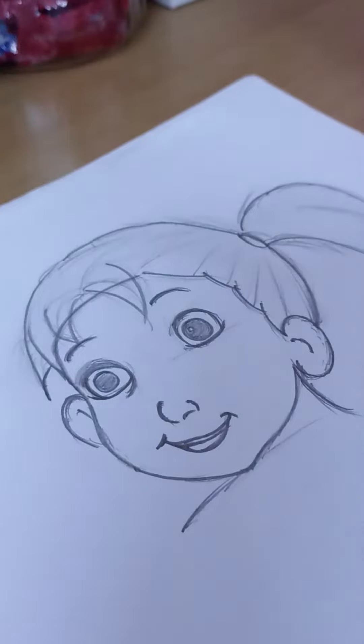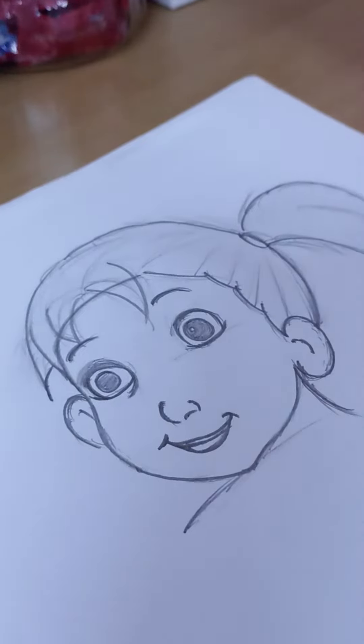Hello friends, another amazing video! Today we will draw a beautiful face of a girl, so let's start.